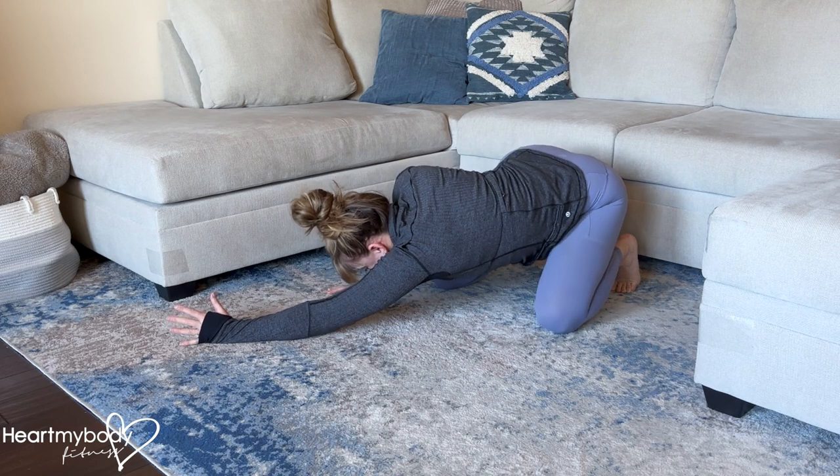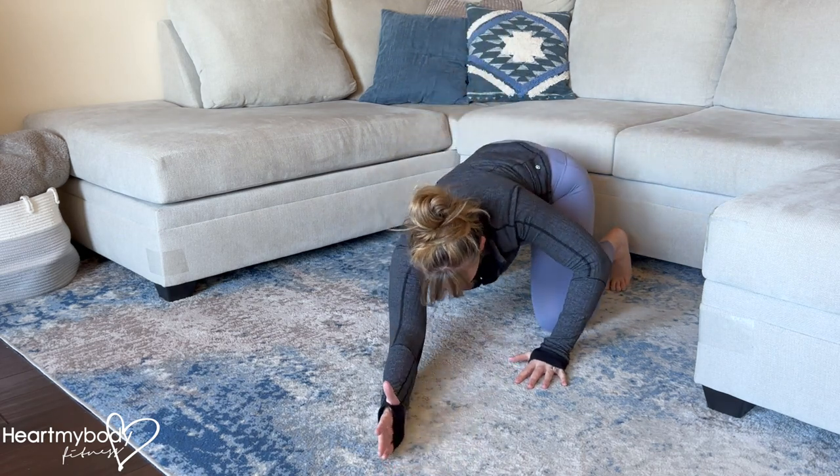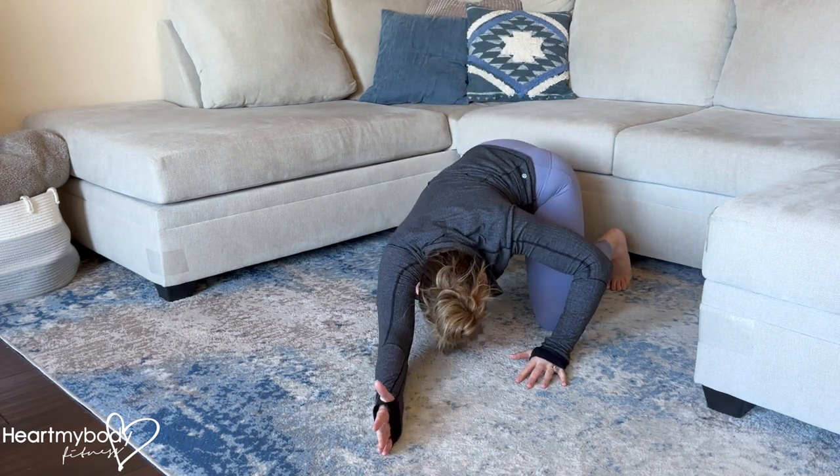Hold for a moment and then switch over to the opposite side, making this a dynamic stretch. And continue.